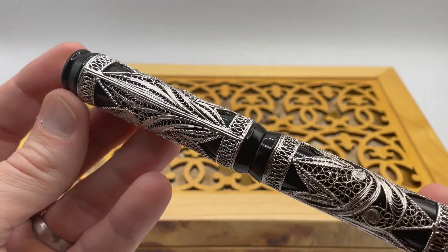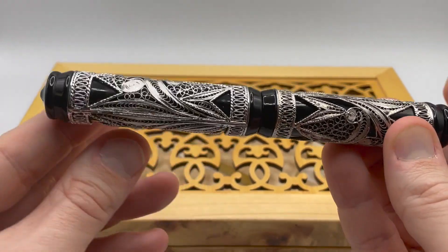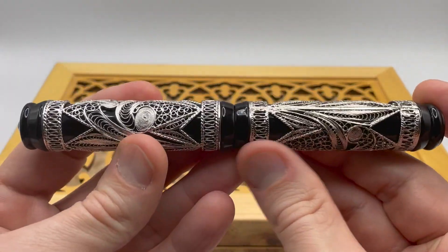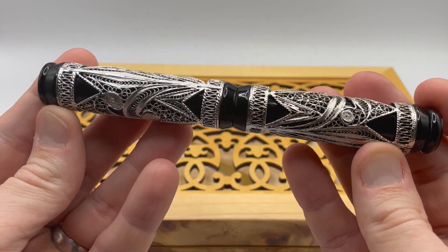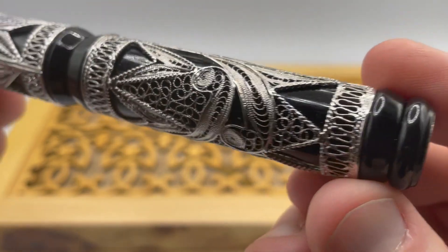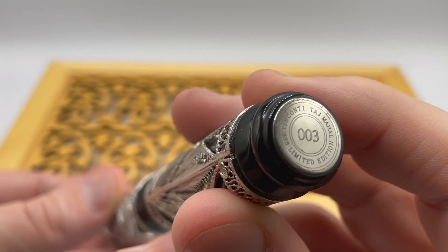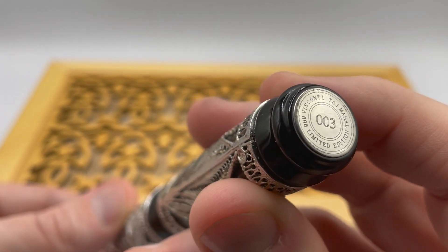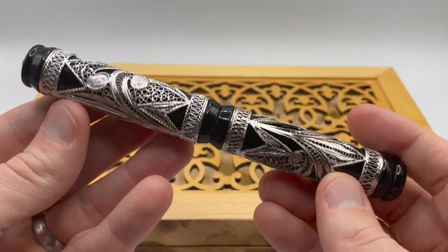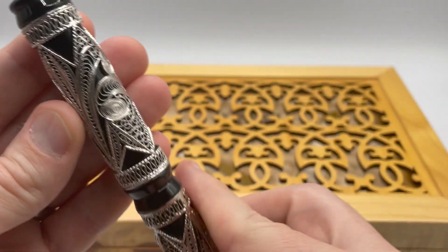I have not seen one in person but have to guess it's very attractive. The pen is clipless and does not post. The cap is half the overall length, which is a bit unusual. The barrel has more silver filigree but in a different pattern — again, very intricate. For a resin pen this is rather hefty, coming in at 60 grams, most likely due to the large 19mm diameter and a significant amount of silver filigree.